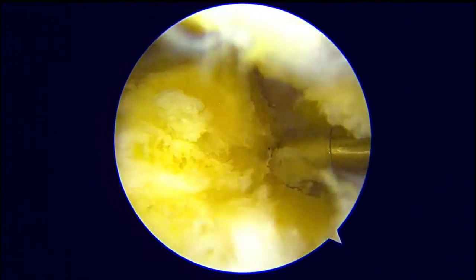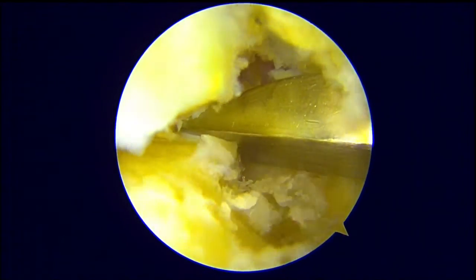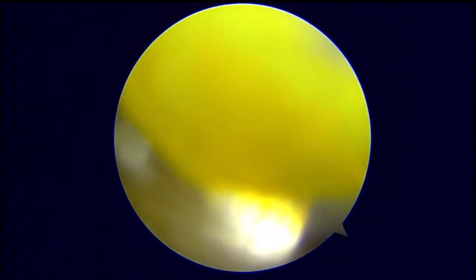As with any other posterior ankle arthroscopy, the FHL tendon is the most important anatomic landmark. We always work medial to the FHL. We routinely check the position of the instruments under fluoroscopy control. Here an osteotome is being used to mark the subtalar joint.